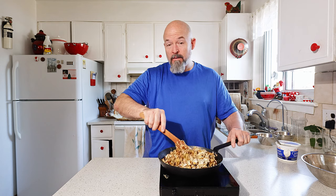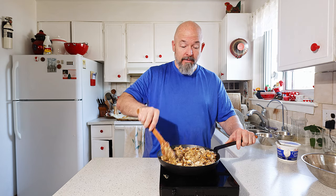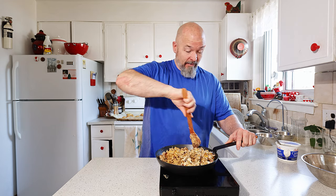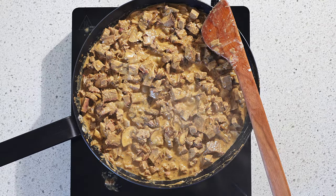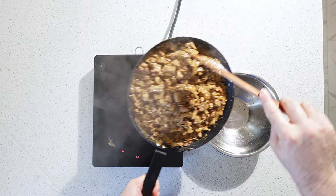All we're doing now is just going to heat this through and then quickly make a cheese sauce — I haven't forgotten about that. And then whip this thing together. Okay, that's heated through nicely and where I want it.